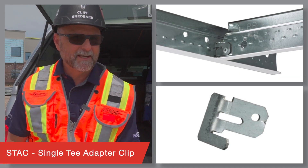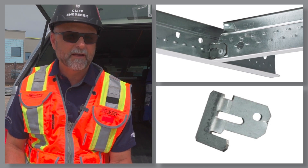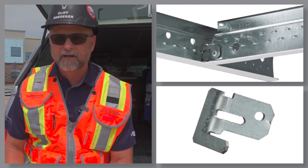STAC, it's the Single-Tee Adapter Clip. Use this clip to create code-compliant, off-module, main beam to cross-tee connections when installing staggered grid layouts.